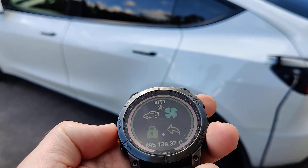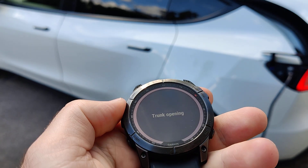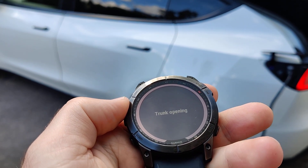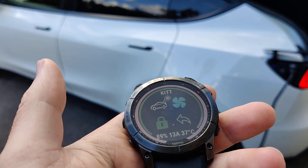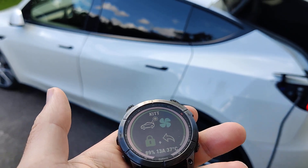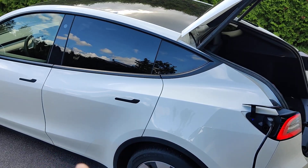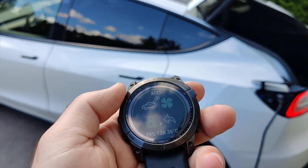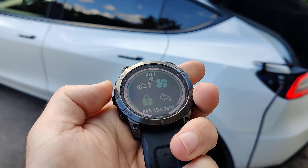I can also show you how to open the trunk. This might be handy if you're coming with your shopping bags and you want to open the trunk for yourself, since the Tesla Model Y at least doesn't have any kick-to-open trunk functionality. I can also close the trunk via the widget.